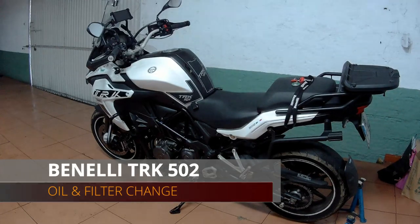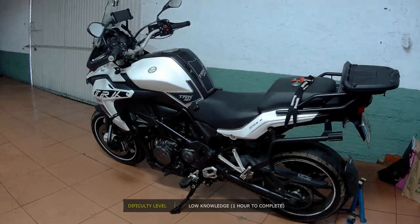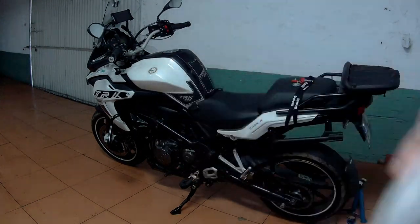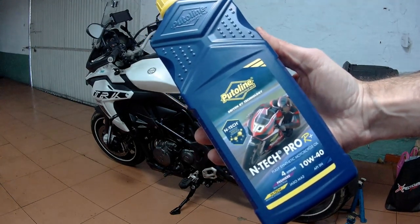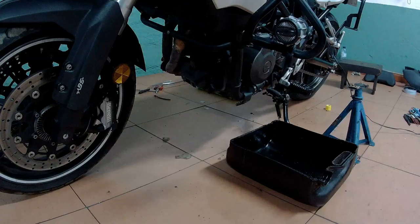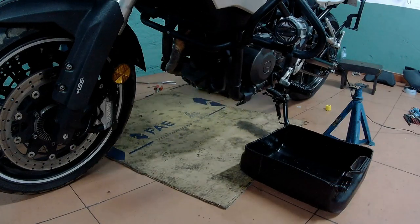Hello guys, welcome back to my channel. We're going to continue the bike's 13,000 kilometer service. This time we're going to change the engine oil and filter. This service is very easy to do and you can probably complete it in just about one hour. Here we have the original Benelli oil filter, and since we are changing the oil filter, we need 3.2 liters of engine oil. I'm using a fully synthetic oil from Putoline, top of the line — my dealer used this oil so I'm continuing to do the same, although this is an improved version of the oil.